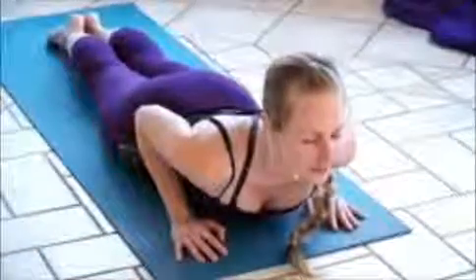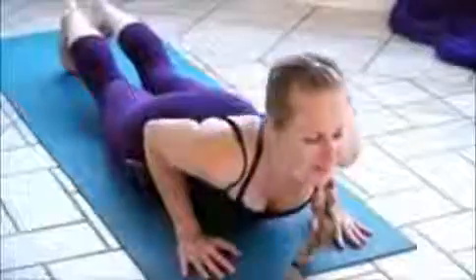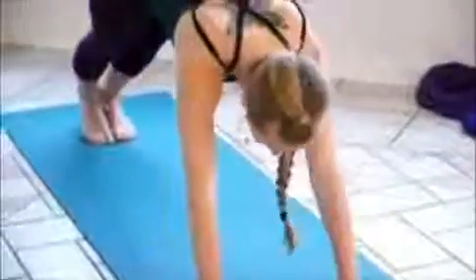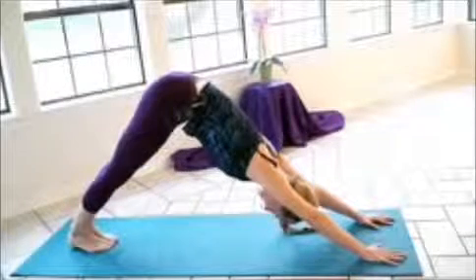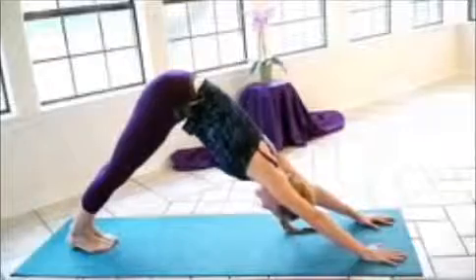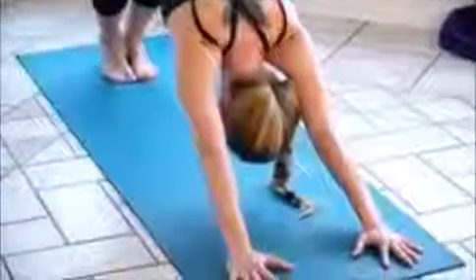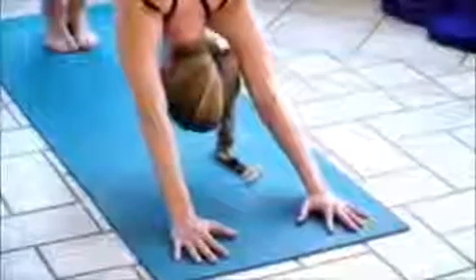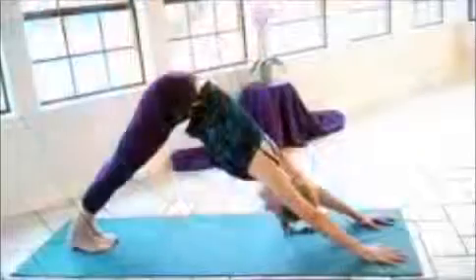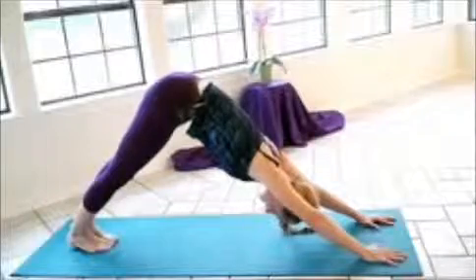Nice deep breath again here. Inhale, curl the toes under, exhale, push into downward dog, inverted V. Just working the heels towards the ground and really pushing into your hands. Extending through the spine, through the back of the legs. Keeping your awareness on your breath, taking that nice deep inhalation. And as you exhale, letting go of any tension in your body — just releasing that stress.